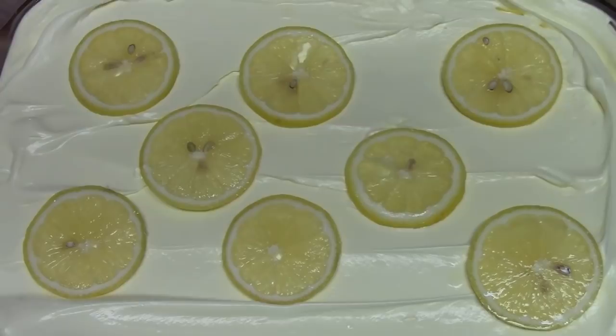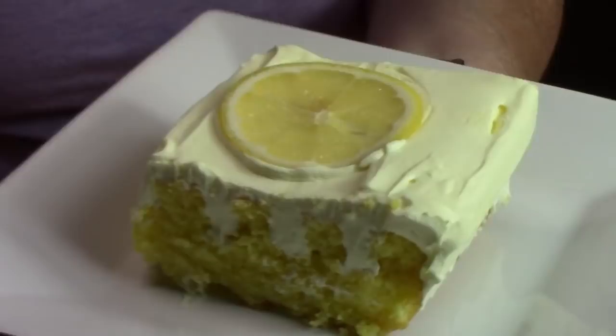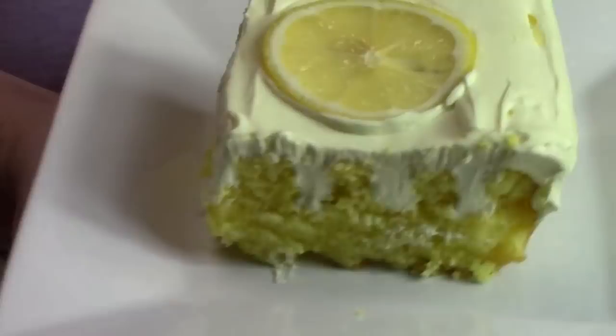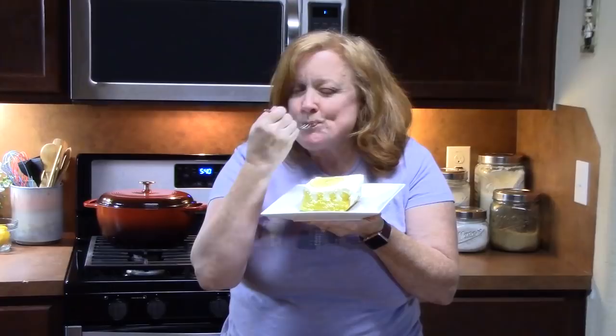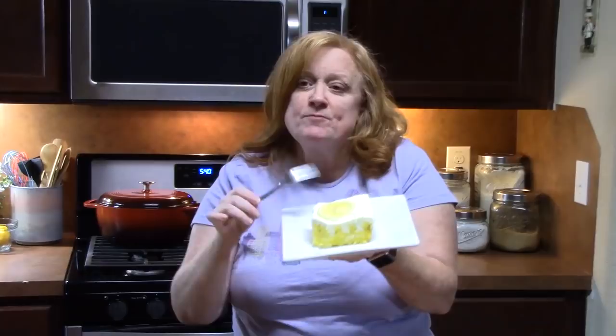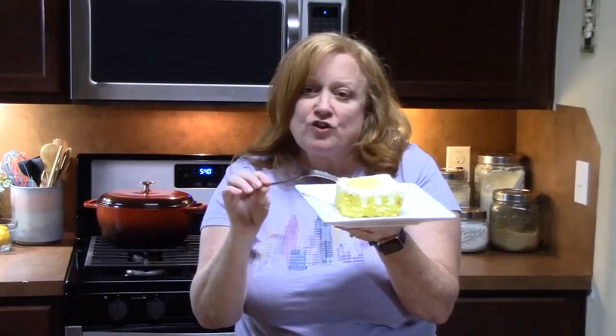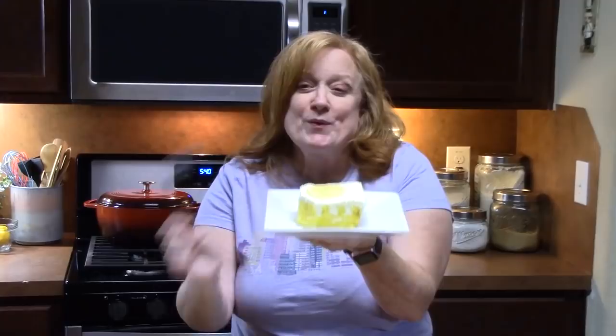Triple lemon poke cake — who's ready for a slice? We have the lemon cake, the lemon Jello, and the lemon pudding. Look at those pokes right there. That is so refreshing! It's not lemon-in-your-face lemon, but there is definitely lemon flavor, and it's so fluffy — a creamy frosting. It's so delicious, go make your own!